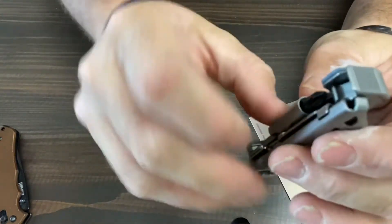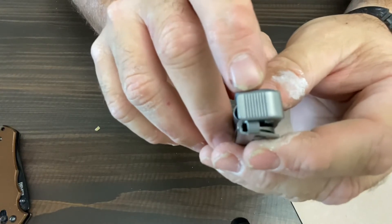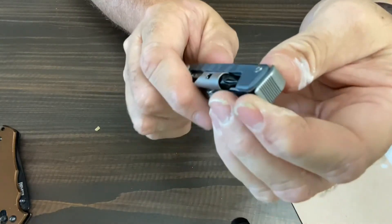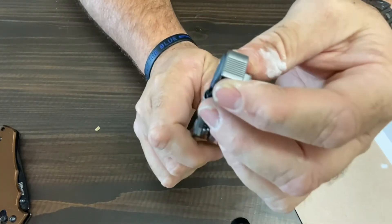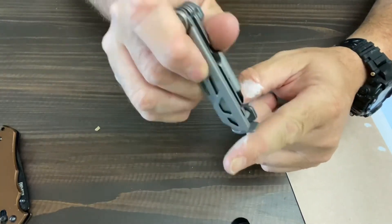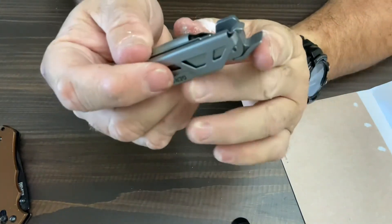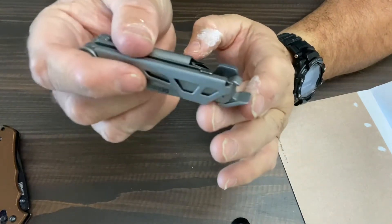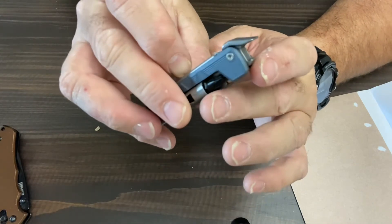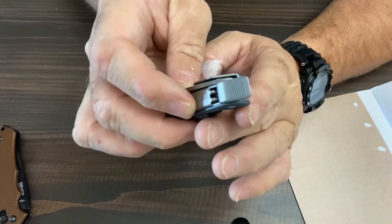The last two tools on here: you've got a strike plate at the base end, so you can use that to tap in a finish nail or anything like that. You're not going to complete a construction project with this by any means, but if you've got a finish nail that's popping out, you can tap that in. If you open it up a little bit more, you've got a little pry bar — you can open up a can of paint or something small of that nature. And then of course the bottle cap lifter — that lip you can get up under and open up a bottle.